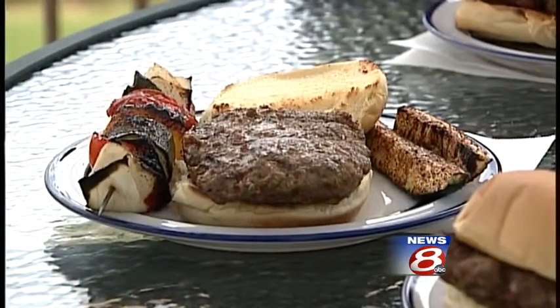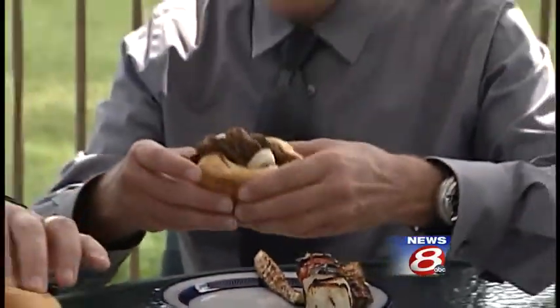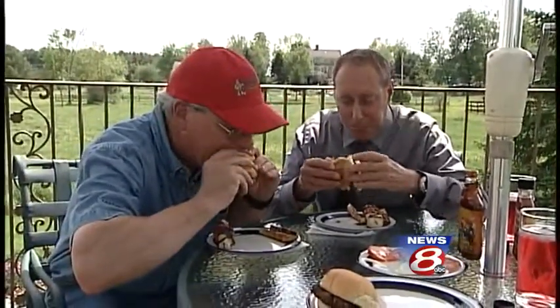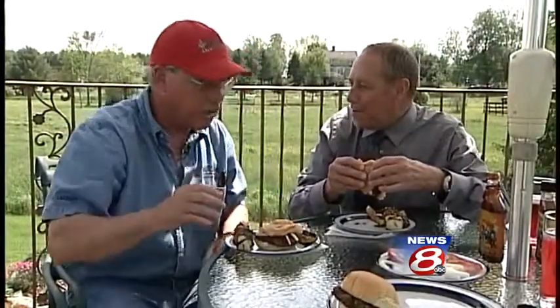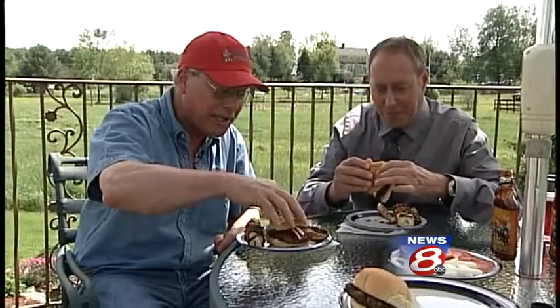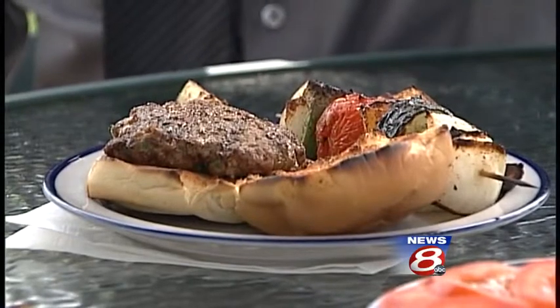This looks great. I love a good burger. We're going to put one of the sauces on — sweet and spicy. I think you'll like that. Bon appétit, Jim. I hope you enjoy it. Let's dig in. Better than McDonald's? Well, I hope. Thank you so much. I'm happy to hear that. We're going to have all of these recipes for you on our website, WMTW.com. Great burger this morning.